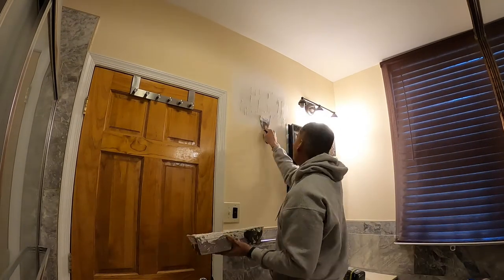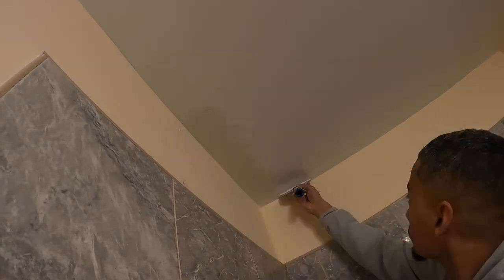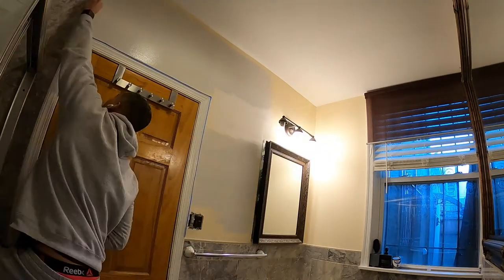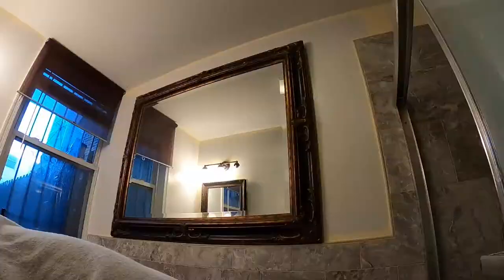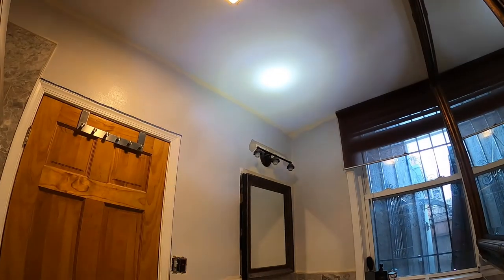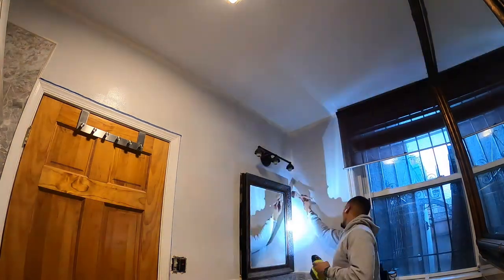We're off — skim coated a little bit where the light fixture used to be, fixed that up, and also fixed the tape in a couple other spots. Then we started painting pretty quickly; this room is much smaller than any of the others so it went relatively fast. Two layers — went around with the nine-inch roller, then the three-inch roller, plus the touch-up paintbrush at the end. And that's going to be all the painting for this video, guys. Tune in next week to see what we're getting into.